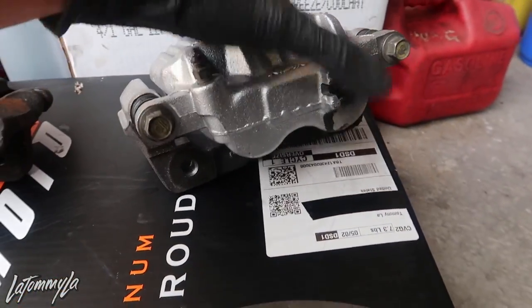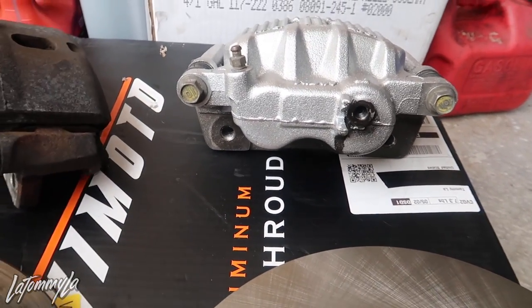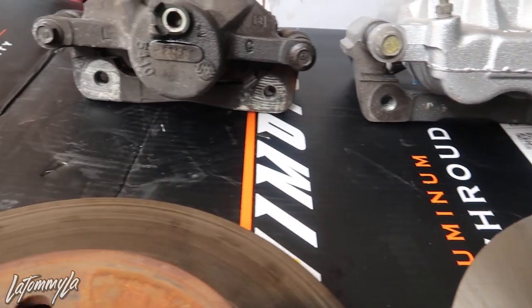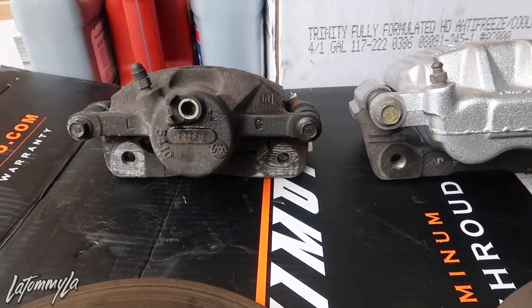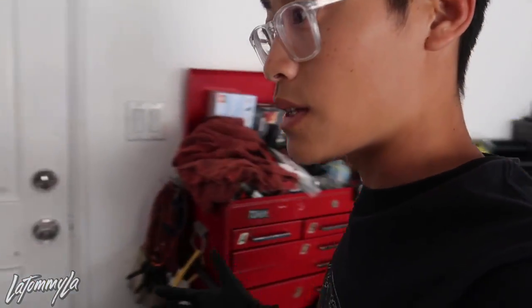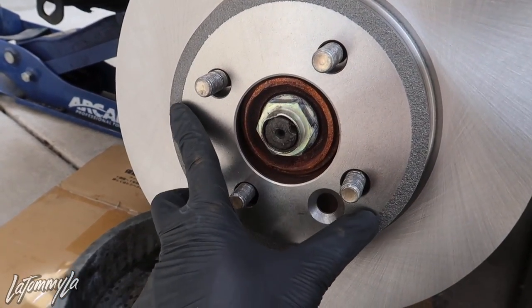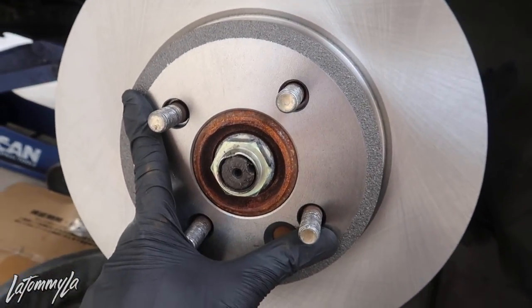Now I'm going to put this on, but before I do that I've got to spray it with some brake cleaner because they put some oil on there just to avoid rusting. The main reason why you want to buy Mini Cooper rotors is because they are hub-centric to the Civic and Integra hubs. But you see how the holes for the studs are kind of too big? That's because Mini Coopers have bigger studs.